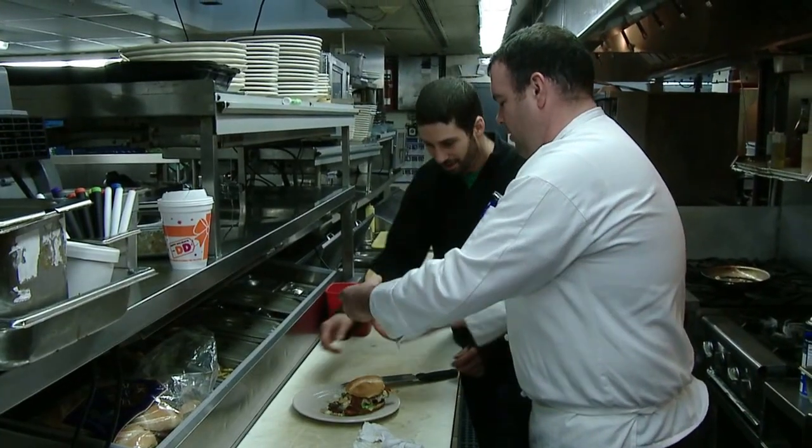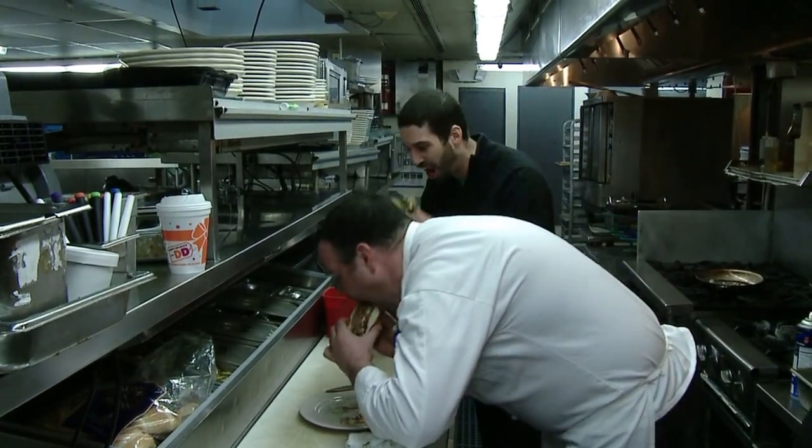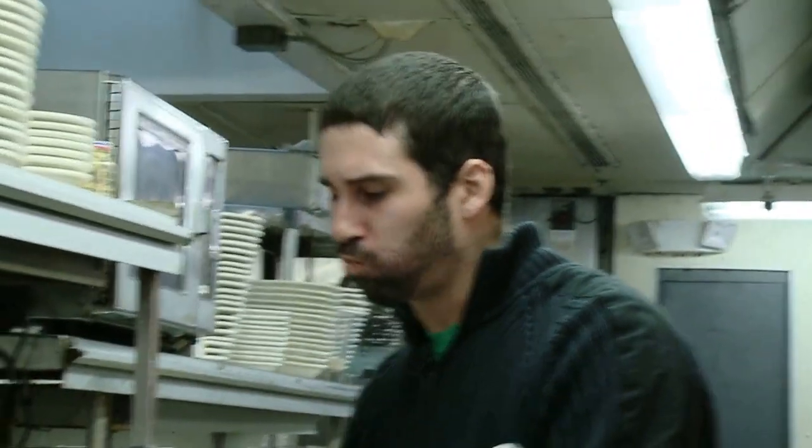That's that. You take one, I'll take one. This is breakfast. No ketchup, nothing.